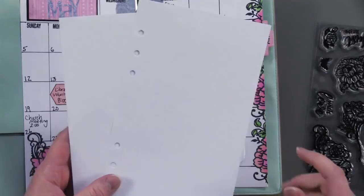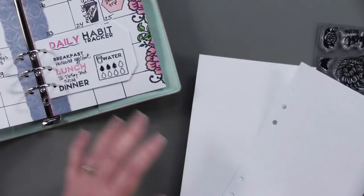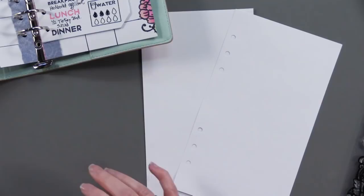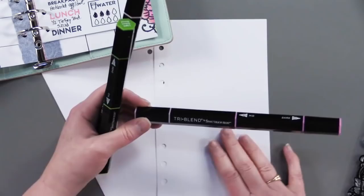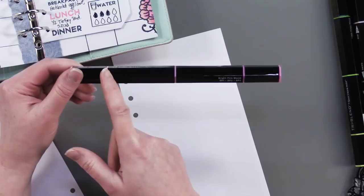What I did first was use the stamp to do a border down one side, and then I used the corner stamp. Then to color these in, I used the new pens from Spectrum Noir — these are tri-blends. I haven't had an opportunity to show you how these work yet, so I'm just going to use one of my pages here. The tri-blends are regular Spectrum Noir alcohol ink pens, except there are three color gradations and three tips in one pen, and it makes the blending process absolutely effortless. I love it — it's my new favorite thing.